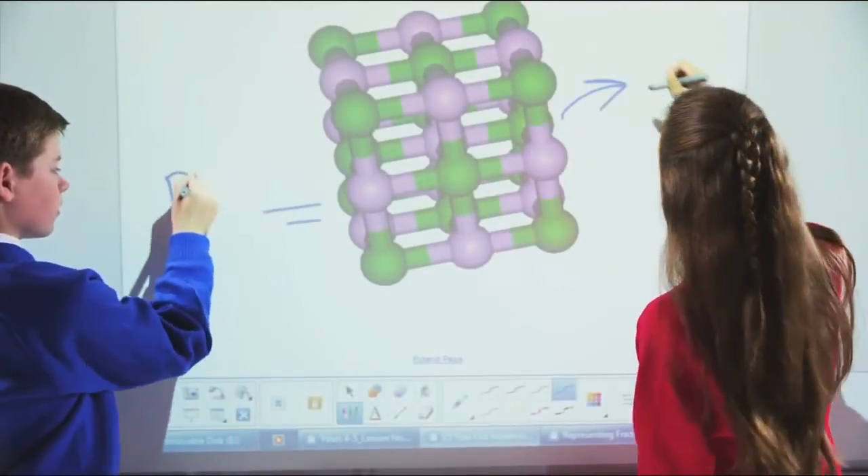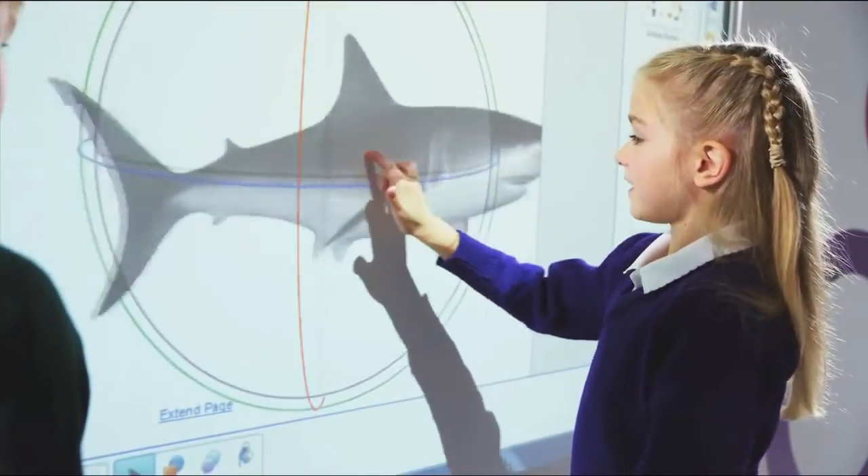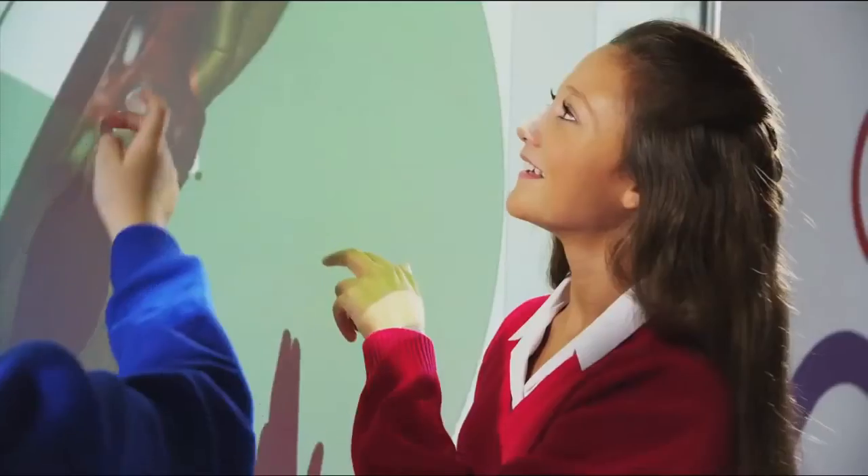Deliver lessons to your students that are engaging, fun, and interactive with the stunning SmartBoard M600 Interactive Whiteboard.